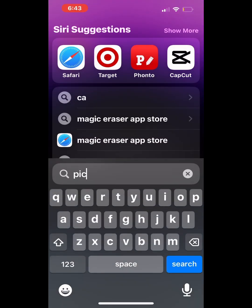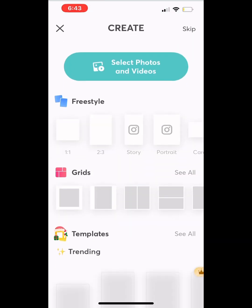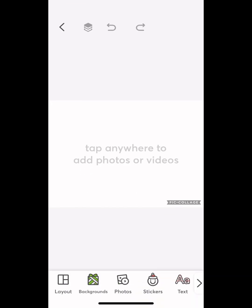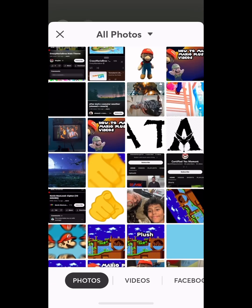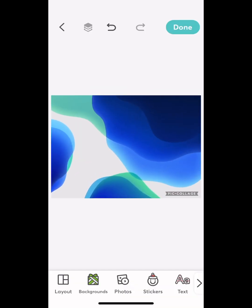Alright, so what you wanna do, you're gonna wanna find your thumbnail app. I use PicCollage. You're gonna wanna go there, press the plus symbol. You're gonna wanna pick your freestyle template. And then you're gonna go to background, press the background. Click on the photo one or the search one. I click on the photo one so that I can choose whichever background I want. I'm gonna use this iPhone background.